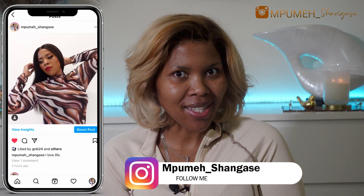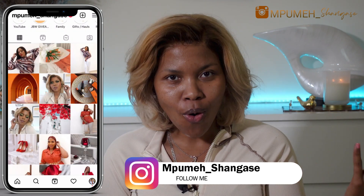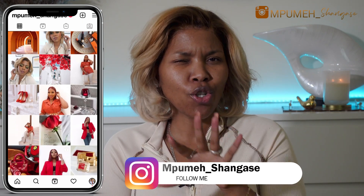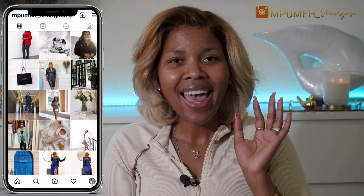Today we are trying some Shein makeup. I did a haul — which you should have seen on Wednesday's video — and that was my first time buying makeup from Shein. When I swatched some of the makeup, I was very impressed. So obviously we are going to put this makeup to the test and see if it is as good as Shein claims it to be. I've never done any makeup tutorial using Shein makeup, so this is our very first one.